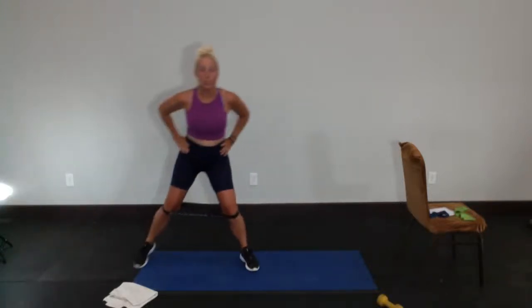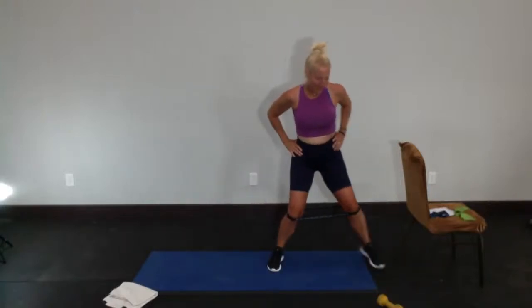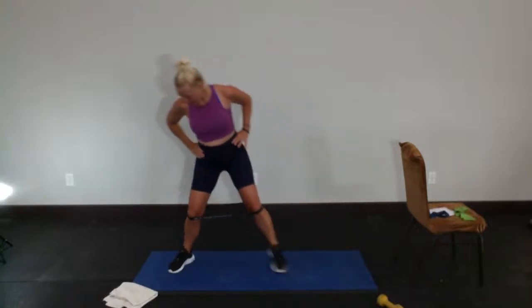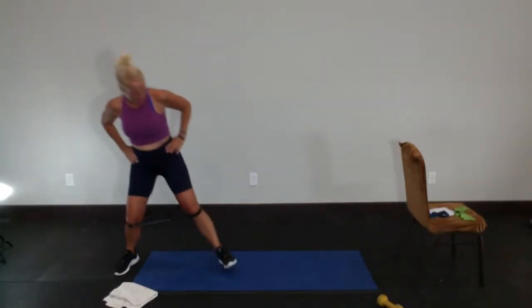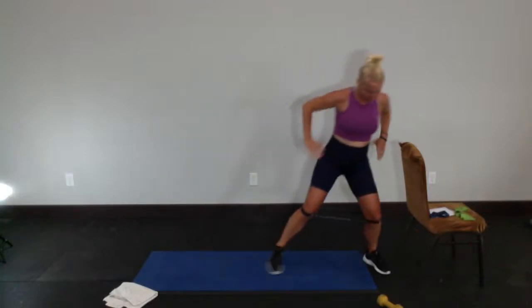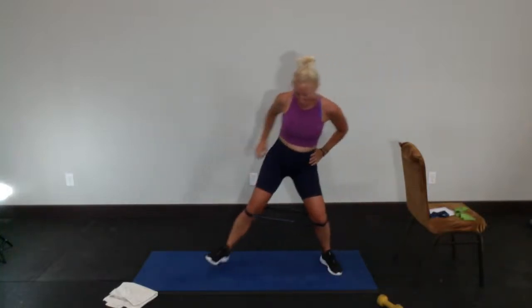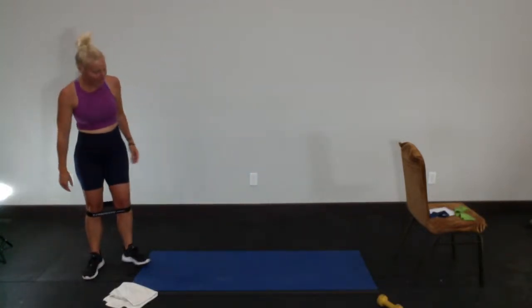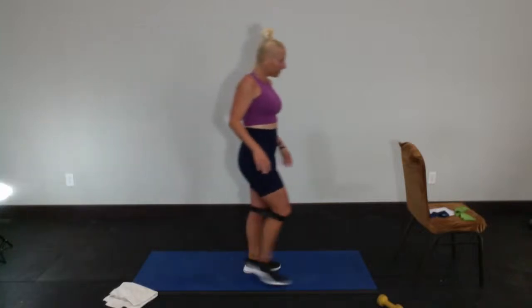My backside is seizing up — that's how I know we're getting close! We're going to go down and back two more times — there it is, get those knees out there, and there's two. Alright, I'm going to sit down — sounds nice, right? So we're going to grab our chair.